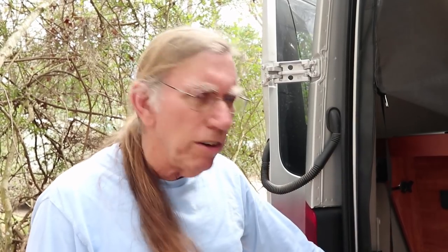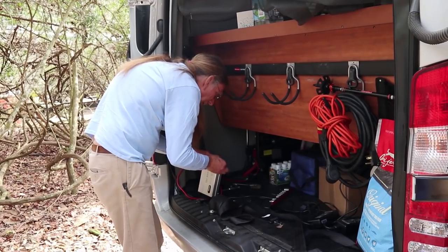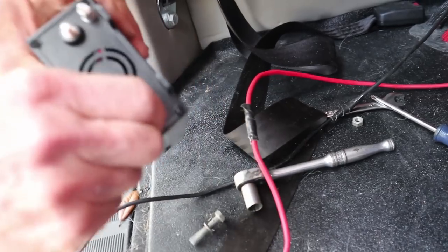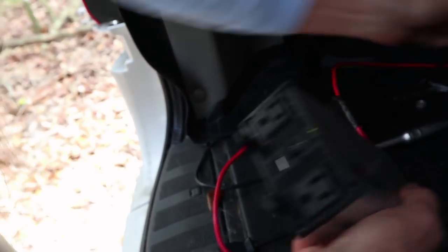If you're just charging your laptop or tablet or whatever, you don't need 2500 watts. So what I did on mine, and what I've just finished doing on yours, is get a smaller 400-watt inverter. The best thing to do is make sure it's a pure sine wave inverter — the modified sine wave inverters will work, but they're hard on some electronics, and it's better to just pay a little bit extra money. These cost a little over a hundred dollars.